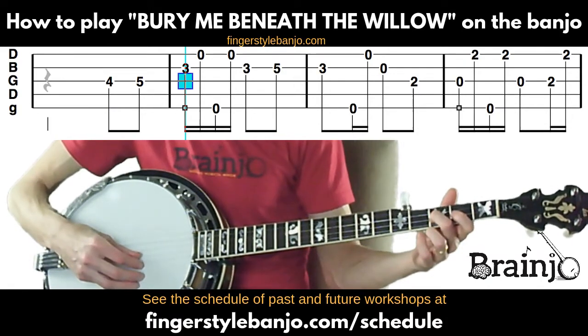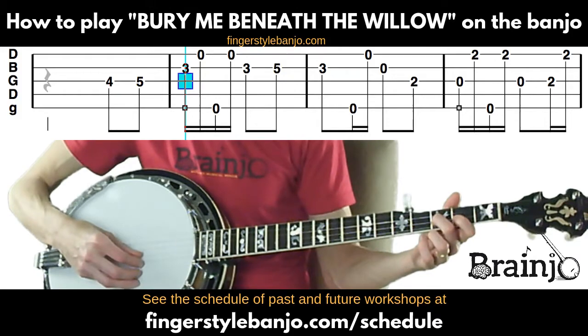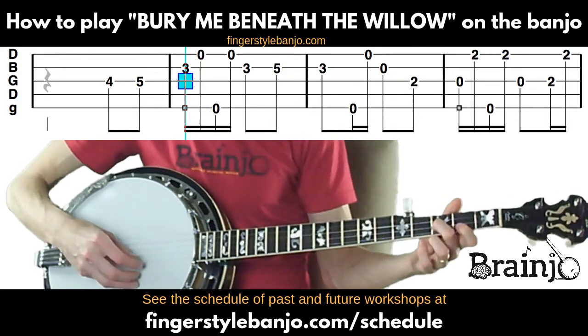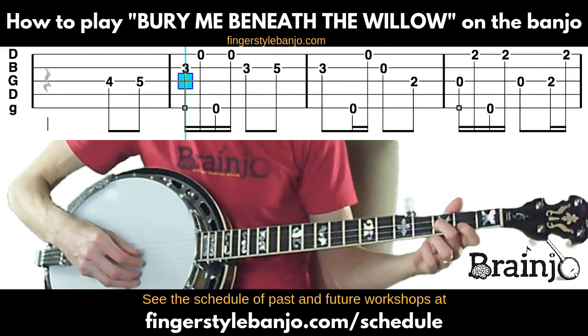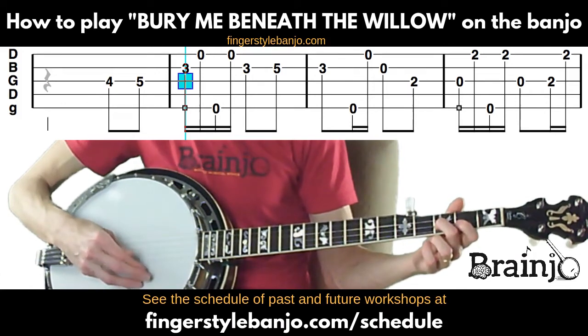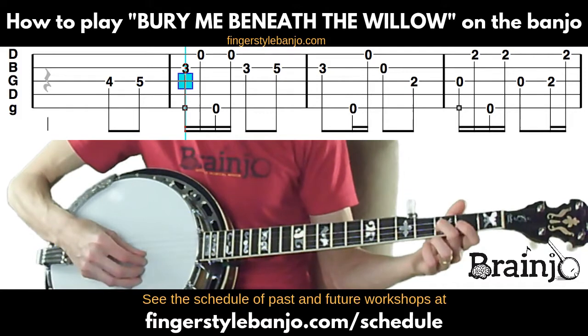Play that note followed by the open first string. Since this is two-finger thumb lead, anytime we're playing the fourth string, third string, second string, or fifth string, we're using our thumb, and anytime we're playing the first string we're going to use our index finger. So these first two notes are played accordingly.